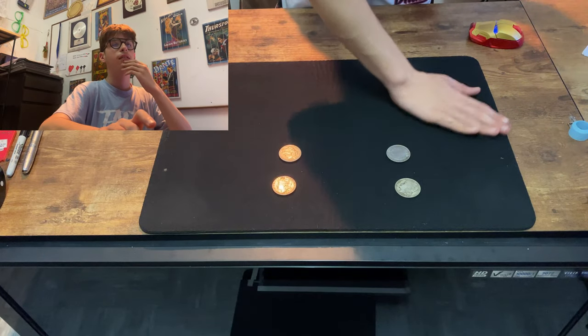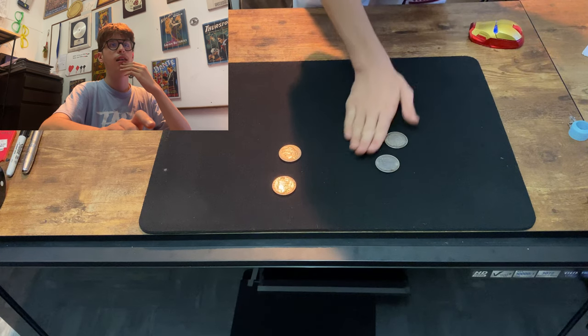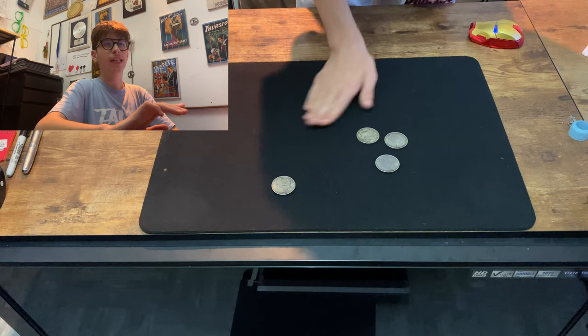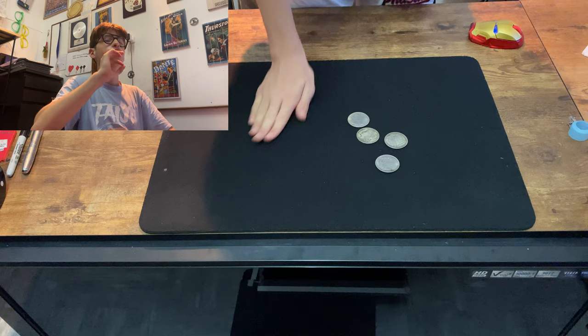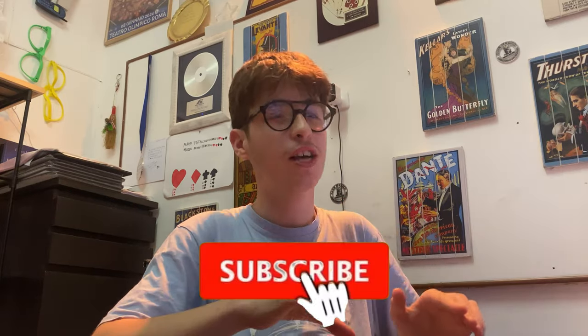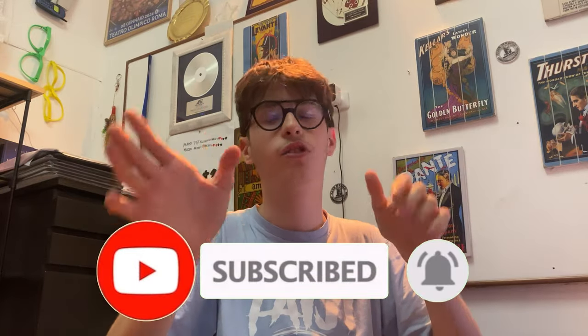It looks like the coins are just teleporting into nothing — so nice. Now in slow motion: first coin, really cool, really clean. Second coin, even cleaner. I'm scared for the second-to-last one — I slightly flashed it, but it's not a big deal. I only notice because I know how it's done. Let me know in the comments if you actually see anything I missed.